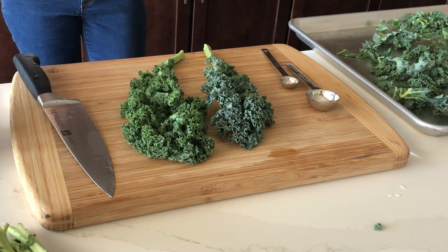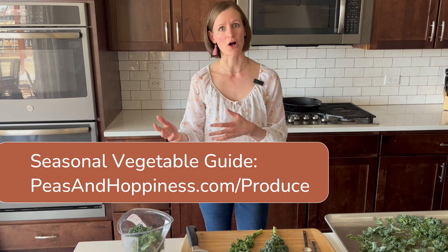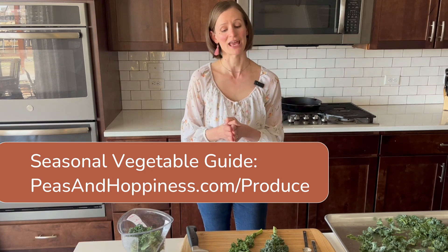The reason I'm focusing on kale right now is because it is springtime finally here in Colorado, and kale is a wonderful spring seasonal vegetable. Kale does really well in cooler weather, so we'll see it a lot in the spring and in the fall. This is one of the best times that you can enjoy kale.